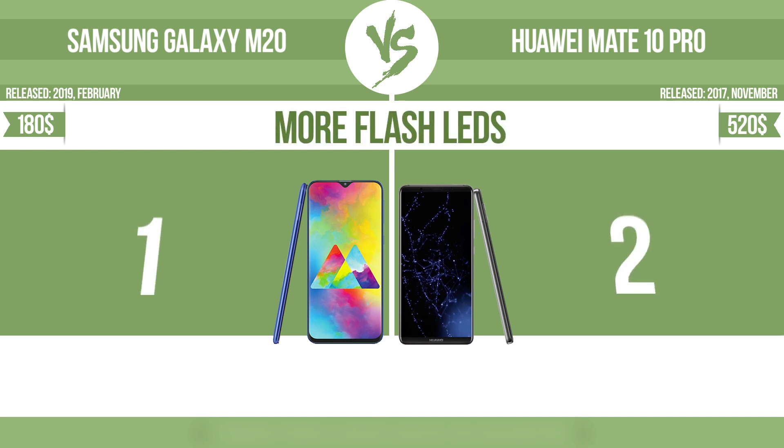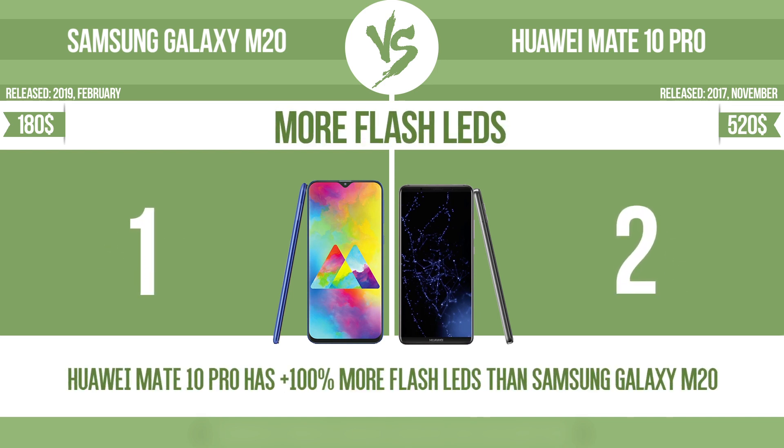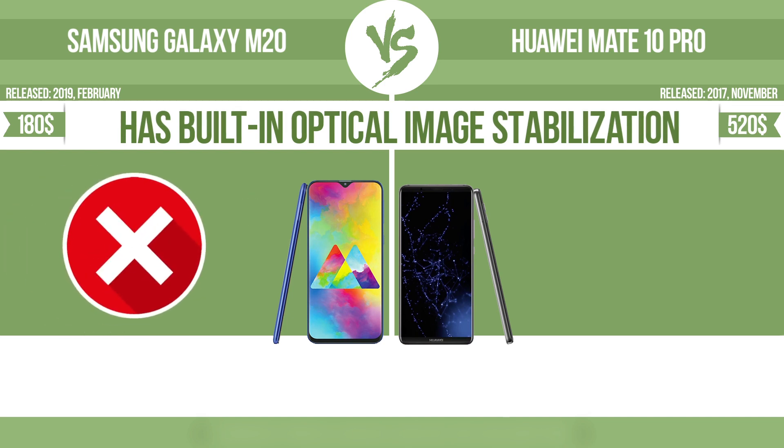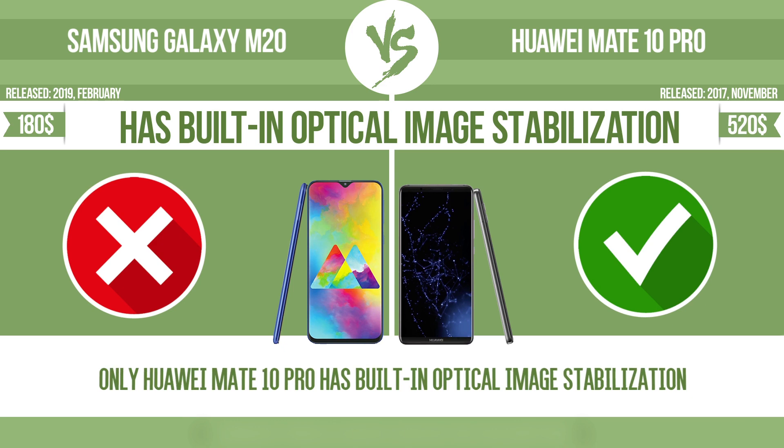More flash LEDs. Multi-LED camera flashes use LED lights which have different color temperatures — warm light and cool light — improving the color balance based on the conditions in which the photos are taken. Has built-in optical image stabilization. Optical image stabilization uses gyroscopic sensors to detect the vibrations of the camera. The lens adjusts the optical path accordingly, ensuring that any type of motion blur is corrected before the sensor captures the image.